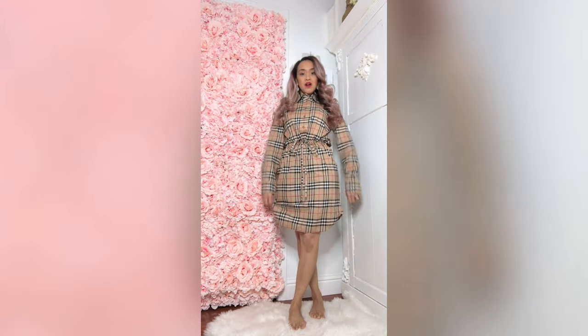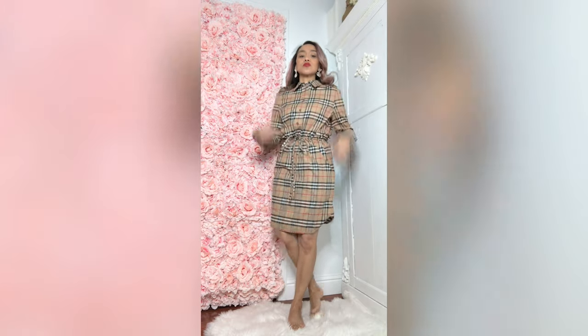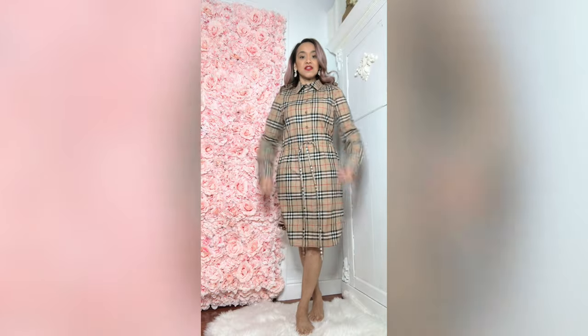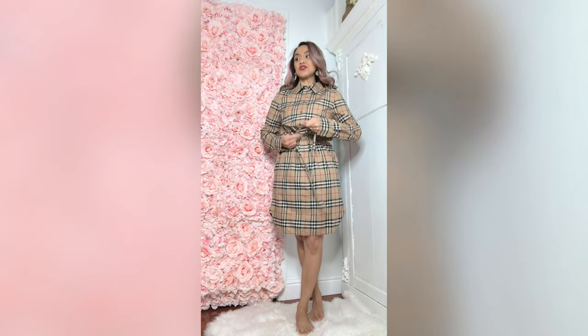What do you think, people? I think it is adorable. I love how the collar goes up. This actually cinches — you could just wear it blocky, it is big. Or do what I did and just cinch it up.